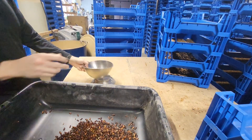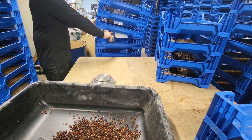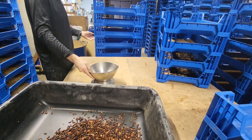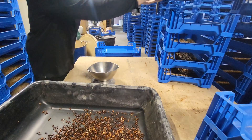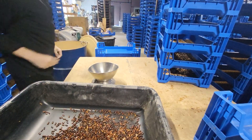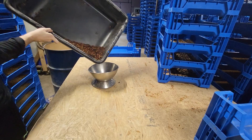A female beetle is gonna lay about 500 eggs in her lifetime. She can live upwards of six months long, but she's gonna lay most of those eggs — 90 to 95% of them — in the first two to three months in optimal conditions.